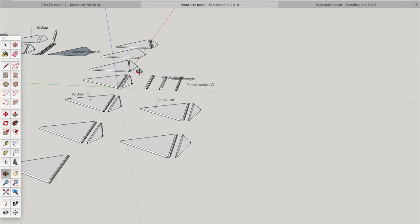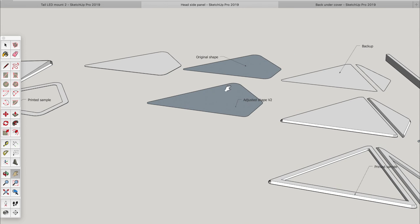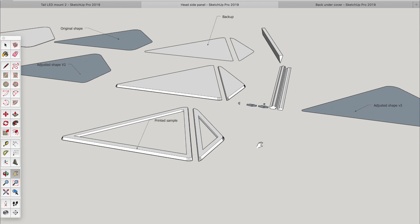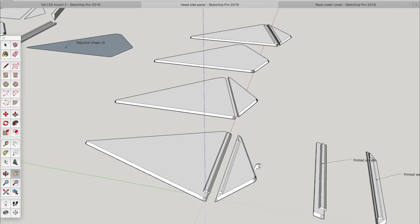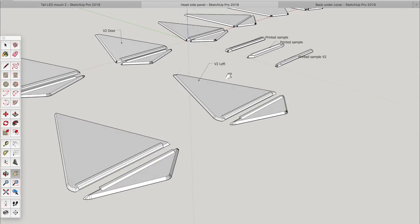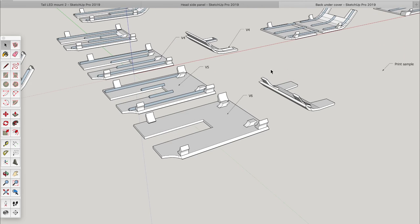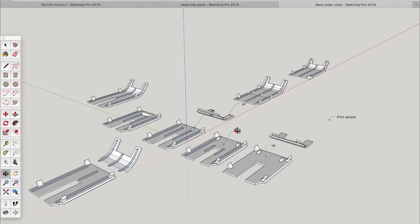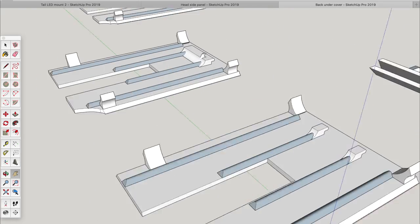This one is something. This is how I began — sample, original shape just in case I need it, adjusted shape, printed sample, hinge and templates. And then look at that — this is the back undercover, you saw some stages physically. This is one of the complicated ones, with extra support. This is a different lock here compared to this one. And it is just never-ending progress.